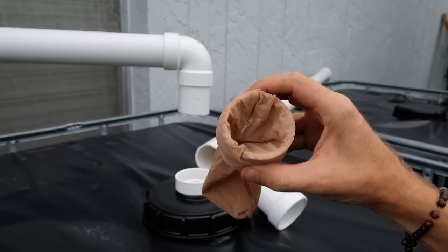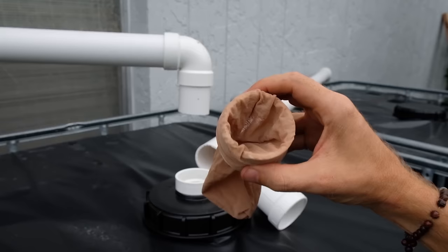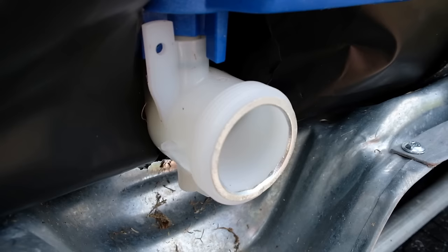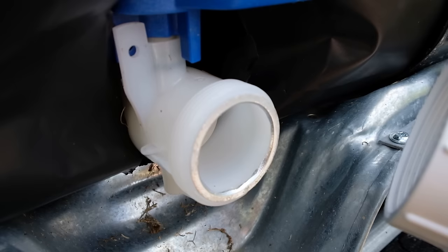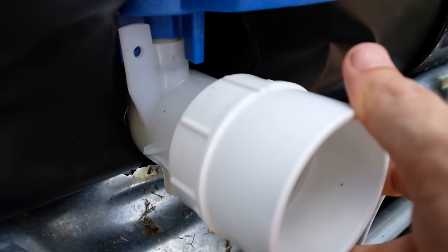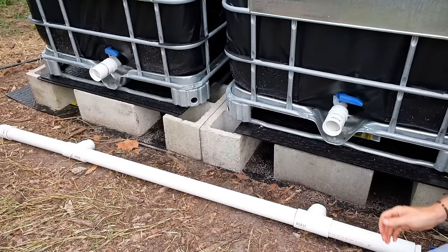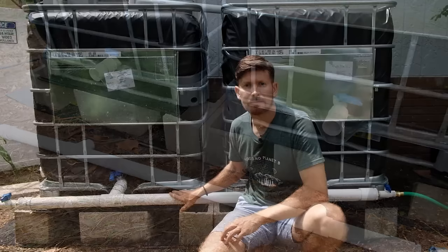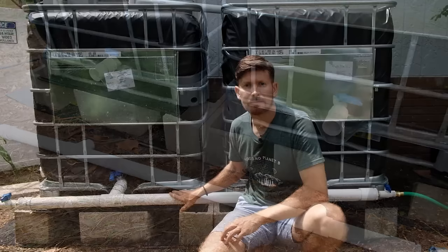In addition to the leaf eater and the first flush diverter, I make a filter using pantyhose — I just cut one of the ends and stick it into this hole, then reattach the system. Here in the US, most of the IBC totes come with NPT threading, and that's great because you can take a 2-inch female adapter from the hardware store and just screw it on. One important thing to mention is that you want to make sure these pieces are on first because you have to screw them on. Afterwards, you can take the pre-assembled pipe, add the cement to each end, and then stick it into the system.